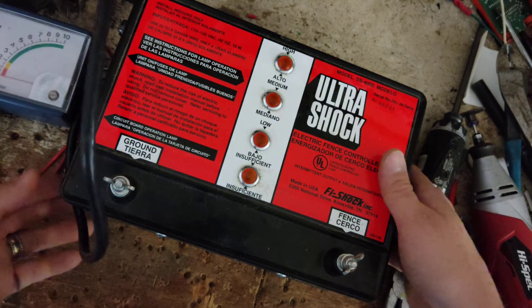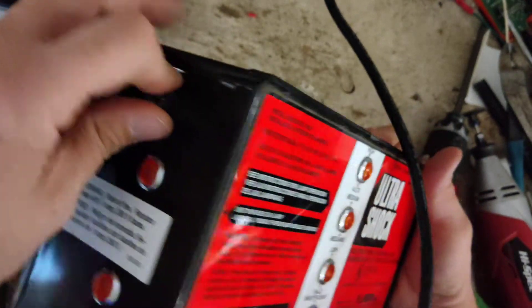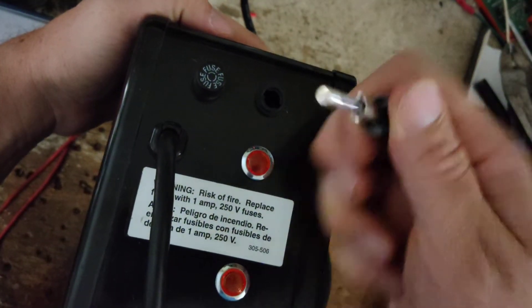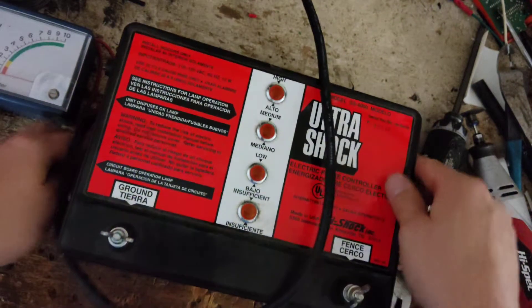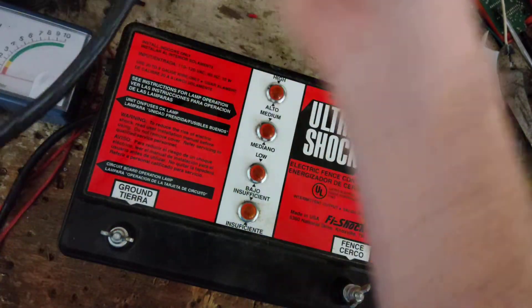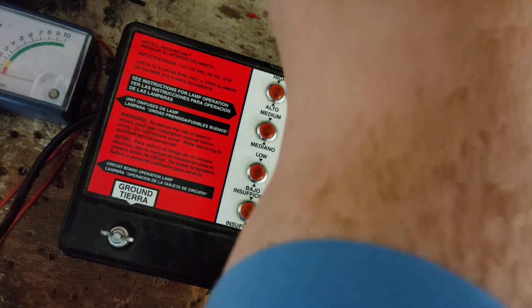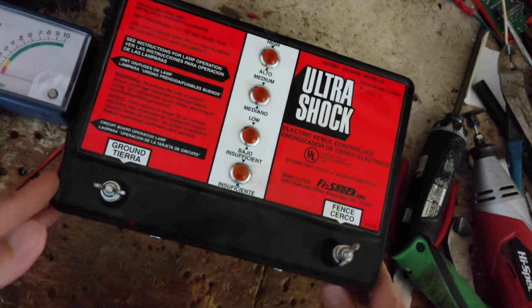Anyway, let's plug it in. One thing about this unit — it's got a couple of external fuses right here so you can change the fuses on your own. It takes a 1 amp 250 volt fuse, push and turn. This is not load impedance; this is old solid state. Load impedance wasn't around when this was built, and Five Shock wasn't doing it that way yet on this particular model.